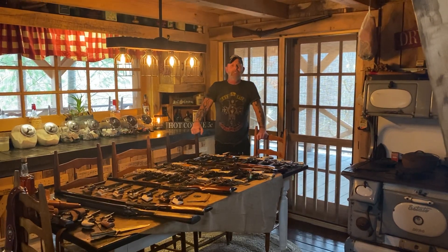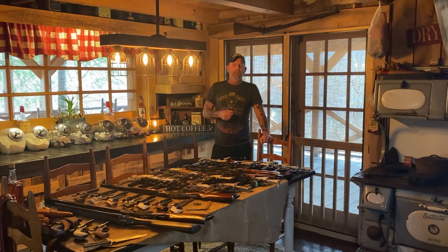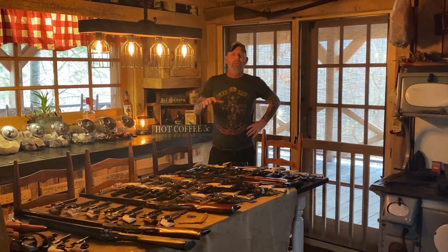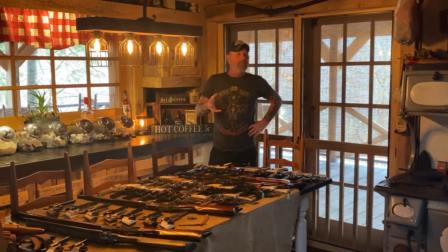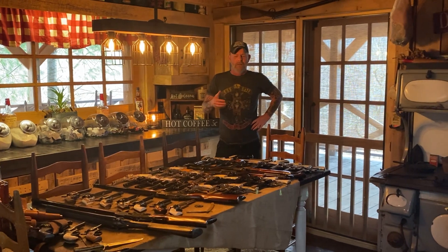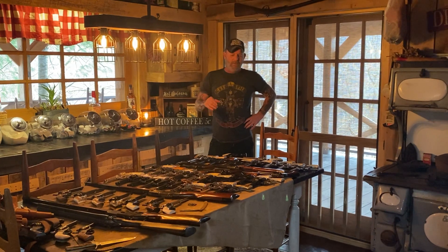Good morning, everybody. This is Mitch, 1814. I'm just making a video today about my 1873 collection. I know everybody's getting tired of hearing 1873, but it's one of my favorite guns — in a pistol, in a long gun, in a rifle, an 1873 rifle, or whatever it is. It's just my favorite gun.